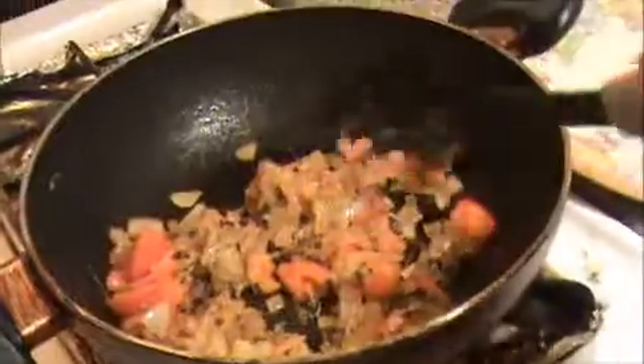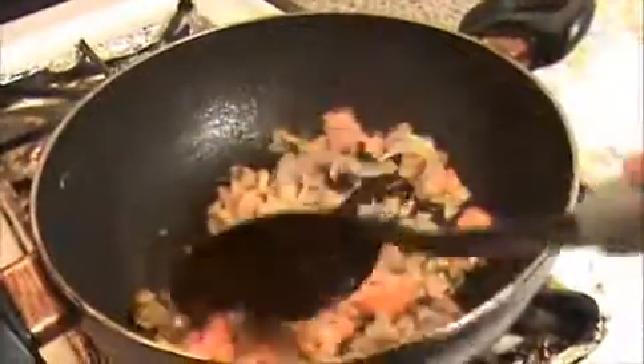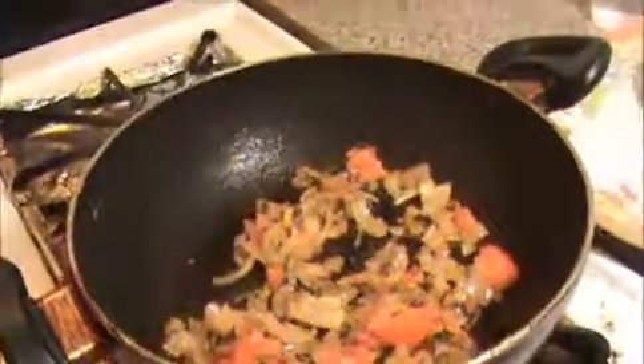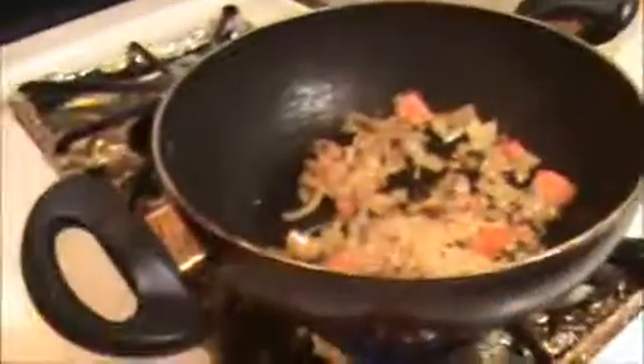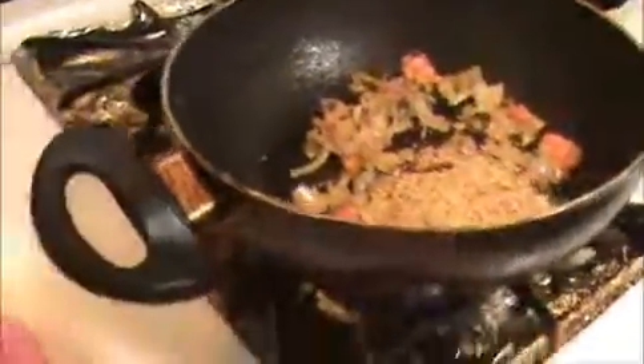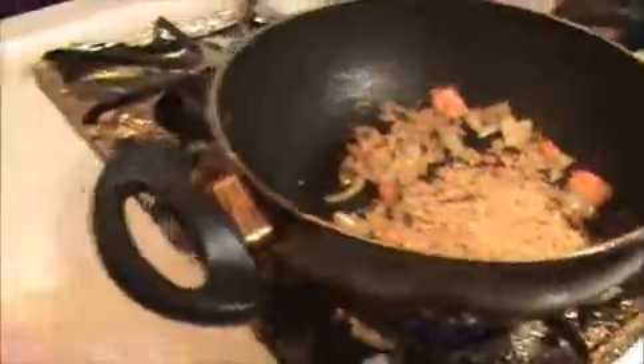Our onion and tomatoes are cooked well. Now I am going to add 2 teaspoons of our Chettinad masala. You can see my website www.indiafoodrecipes.in — on that site I show how to prepare this Chettinad masala. You can see my videos.